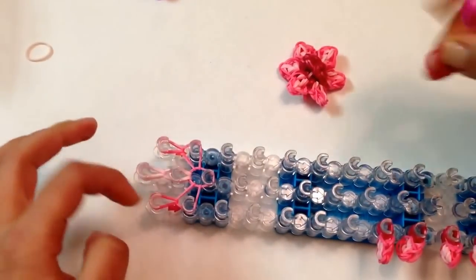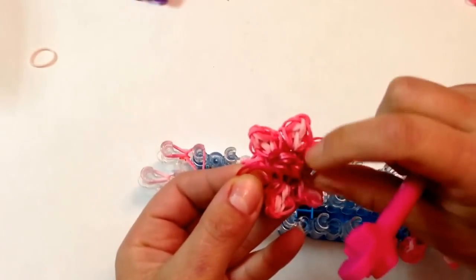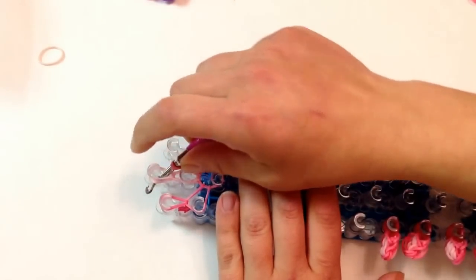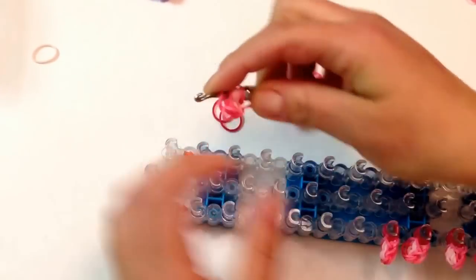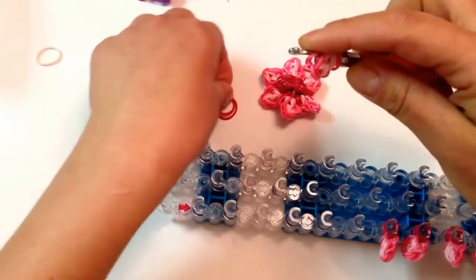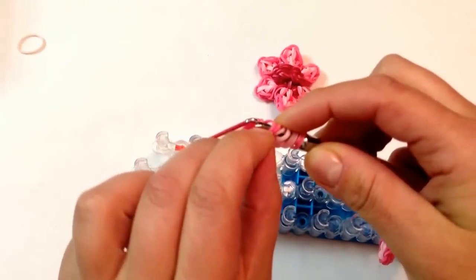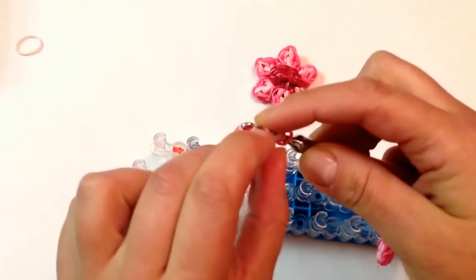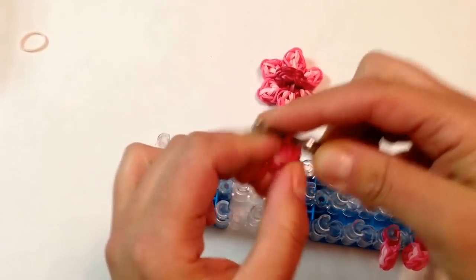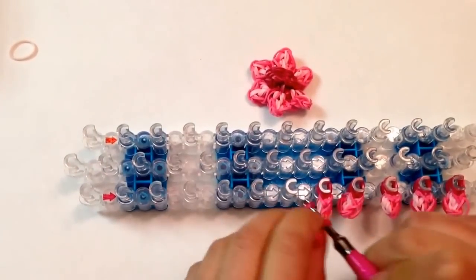Now after I take these off the pegs, I'm going to slide them on double bands. This color will be the middle — the center of the flower. Reach in, reach in, and reach in. Just make sure that they're all flat. Grabbing my double bands, I'm going to support with my finger and just slide these on. Grabbing the other end, and then you can put it here along your peg.